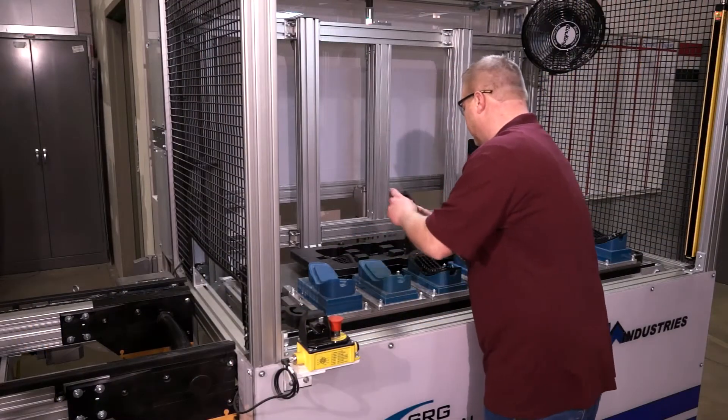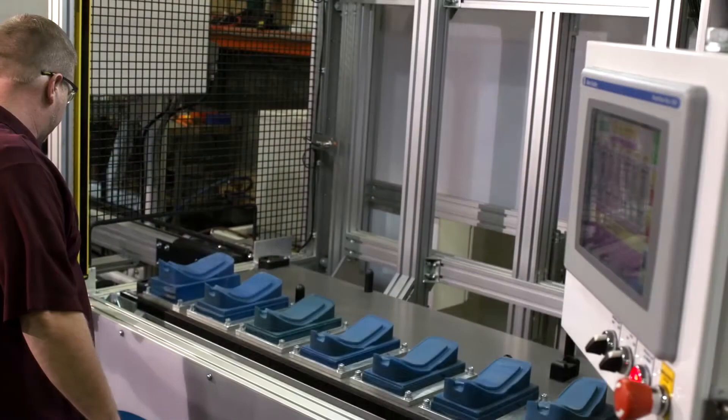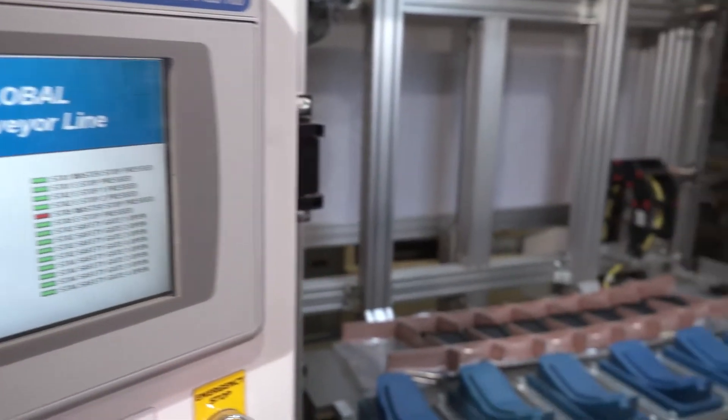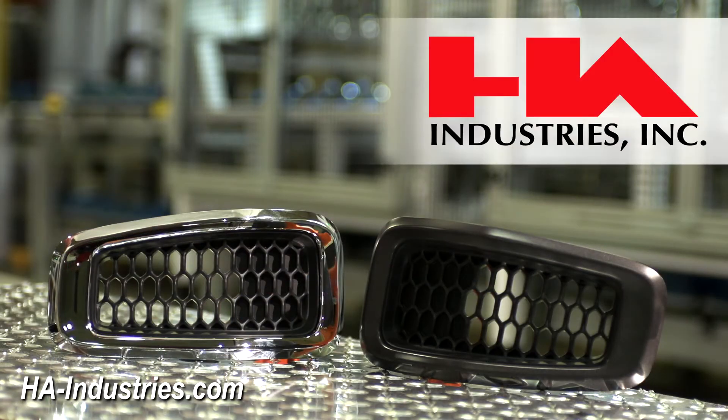The operator unloads the parts in Station 5. Pallets are then returned to Station 1 via the bottom conveyor. The 5 station assembly conveyor — from HA Industries.